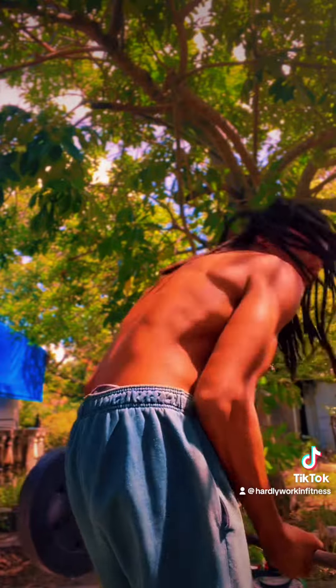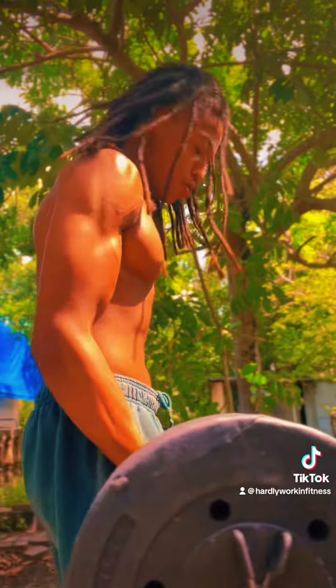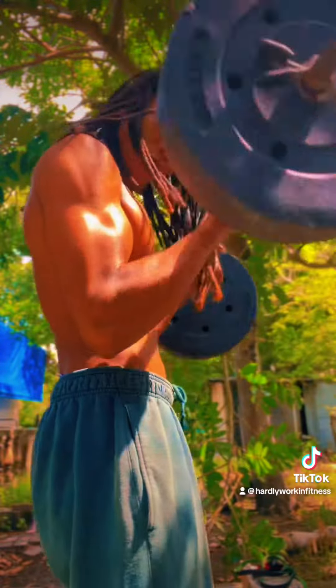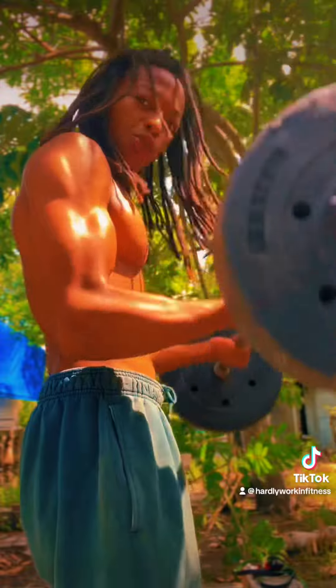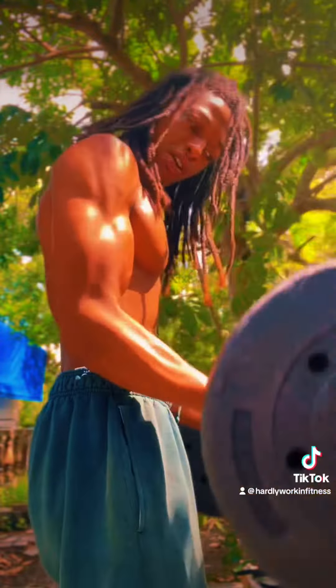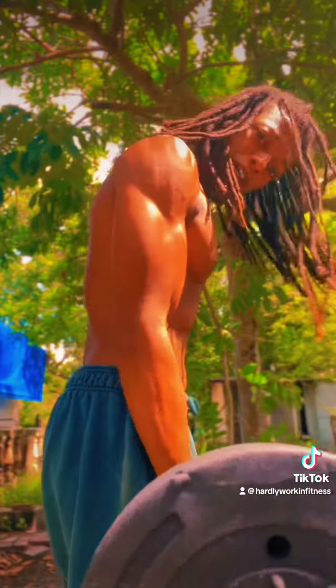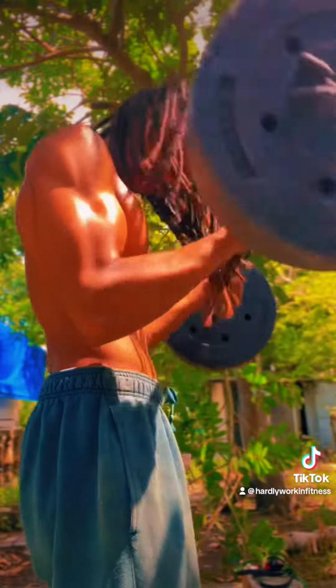For that bicep, easy — barbell curls. Get your barbell. It's going to work your forearms as well. Barbell curls. Do it till failure. Three to five sets, whatever you're comfortable with. Get it till failure. I love the barbell because you can grip it tight, just hold it. Work on that grip.